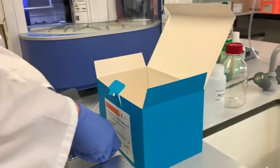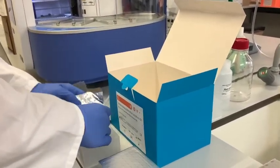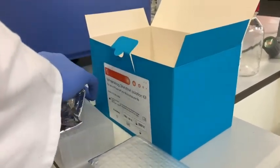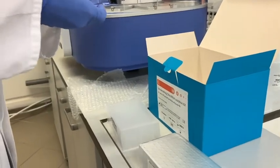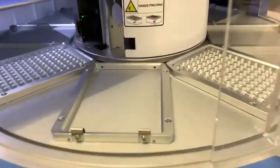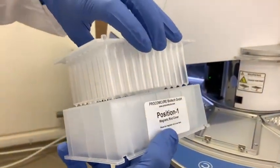Please make sure when you receive the box that all the wells are included. Before the extraction, slowly remove the aluminum cover from the wells. When placing the wells, make sure the number positioning is the same as the extraction machine.